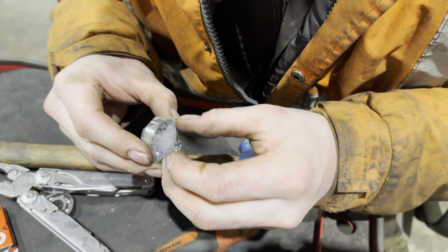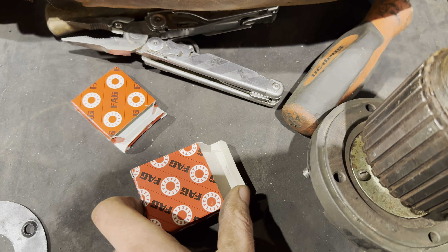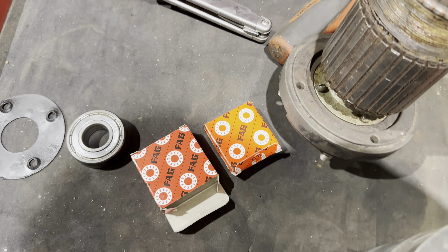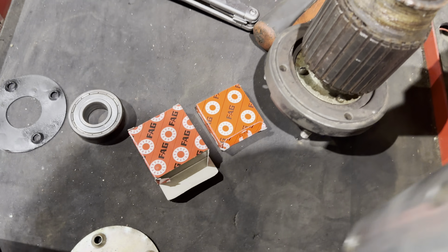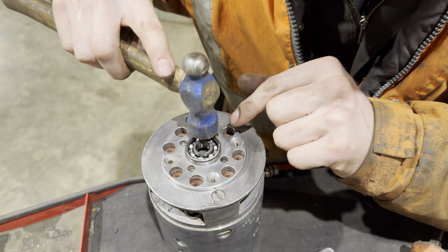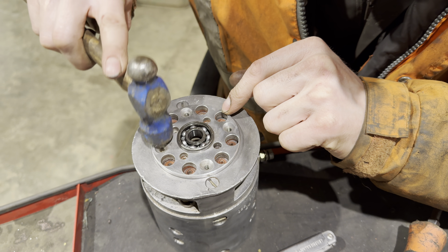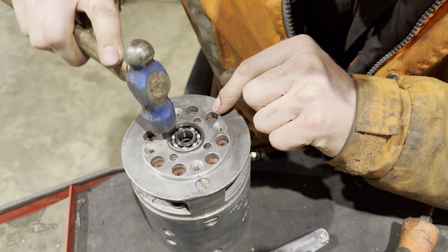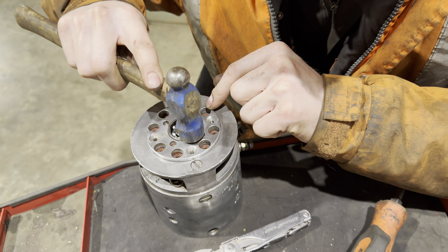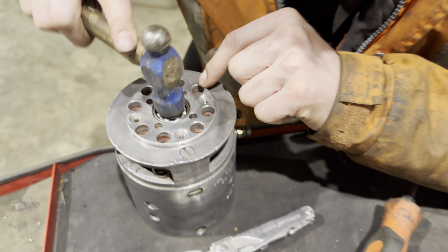The parts for this repair: the bigger bearing was five pounds from Leicester Bearings, and Leicester Bearings had everything in stock. The little one was three quid. You should use the socket and hit it in square — now hit the centre. That's it, yeah.